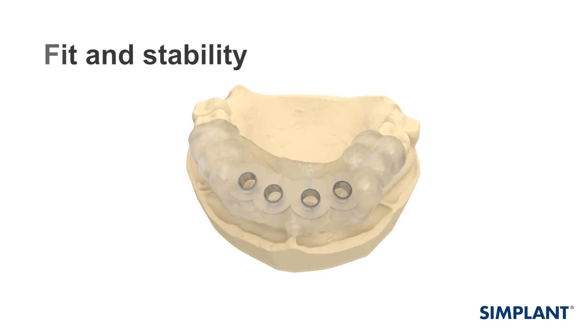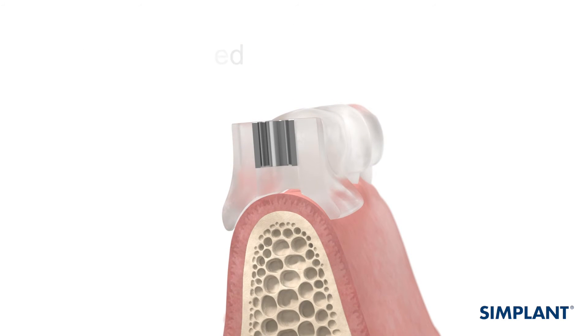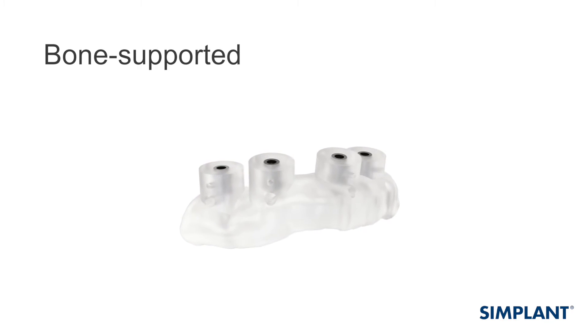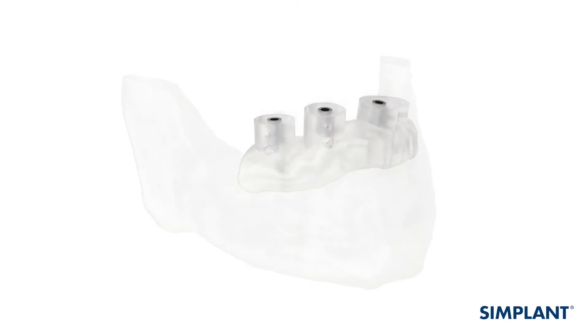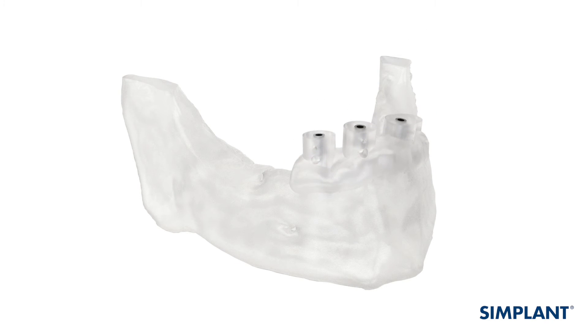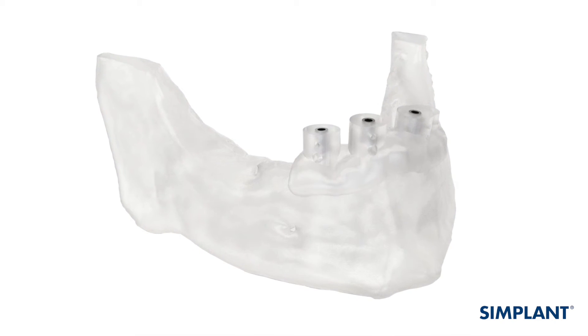For a tooth-supported Simplant Guide, check the position of the guide on the patient's teeth. For a bone-supported Simplant Guide, check the position of the guide on the printed bone model that is delivered with the guide. Check the distance between the Simplant Guide and any remaining teeth, as well as the distance to other important anatomy, such as the mental foramen.